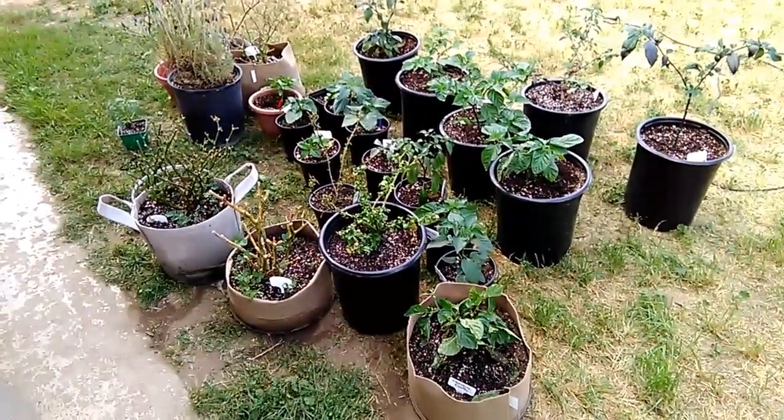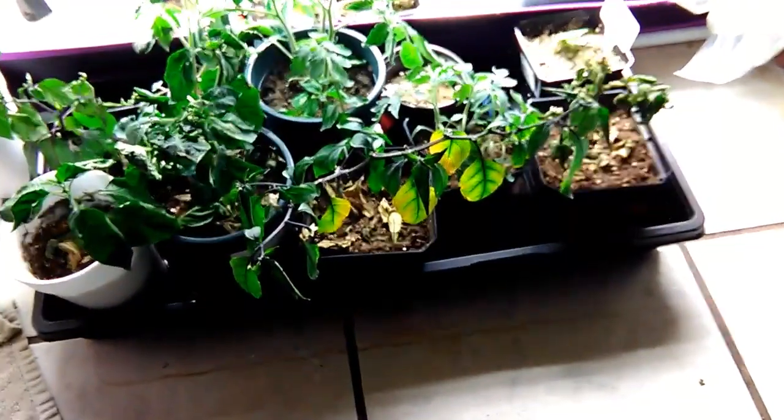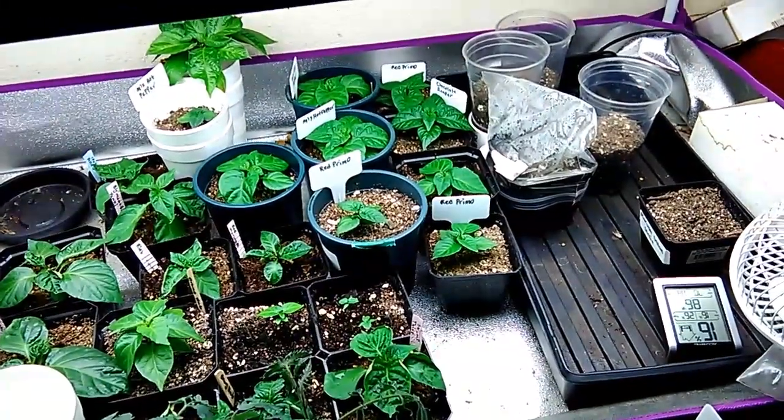Let me show you guys the ones inside now. Okay, as I make my way inside — here I have another round. Got some tomatoes right here — got some Roman, got some black cherry, and some other variety. Right here is my not-so-good pimento leopard, and right now they're just soaking up. Got some red primos, got some red reapers.